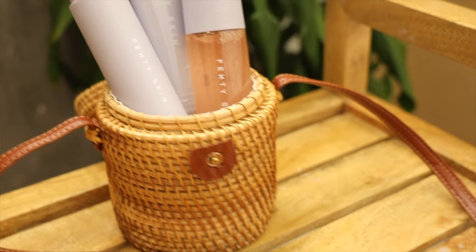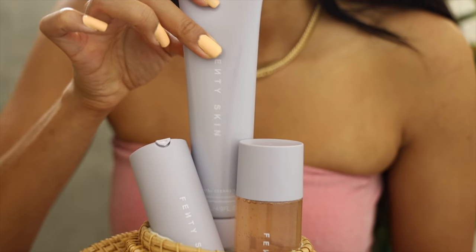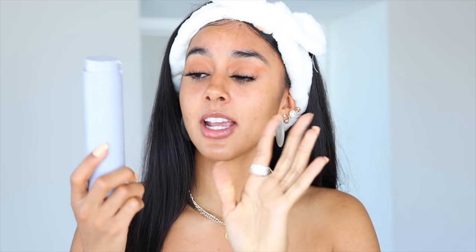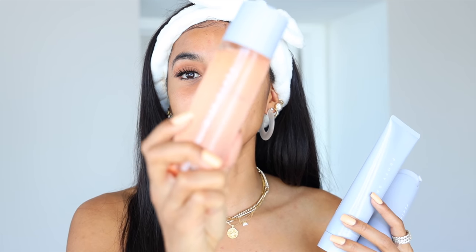That concludes today's video and my first impression on Fenty Skin. Rihanna came through once again — not only with great products at a great price point but quality products that make you feel the luxury and the time and effort put into them. My opinion: Fenty Skin is a go. It's something I would spend my coins on, especially this moisturizer. I will keep you guys updated on Instagram on how my skincare routine goes incorporating these products with my others and seeing the toner results.